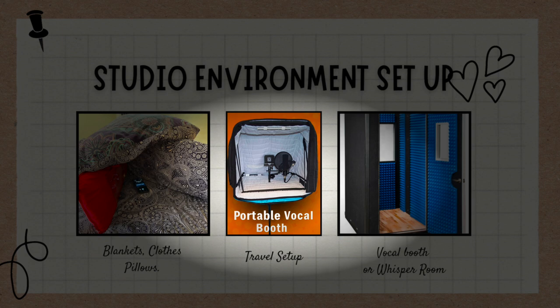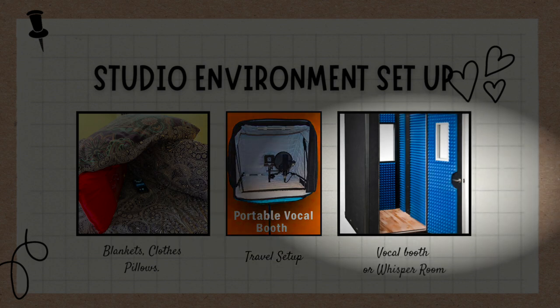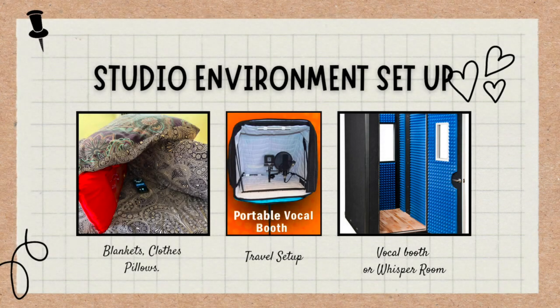If you want to upgrade to the next level, you're looking at a vocal booth or a whisper room. These whisper rooms provide both sound damping and soundproofing, which reduces the amount of external noise that gets into the space, giving you an isolated recording environment. Of course, that would set you back a pretty penny. But to start with, you don't have to spend money — if you're just starting out and want to test this out, you can literally start with blankets, clothes, and pillows from your house.